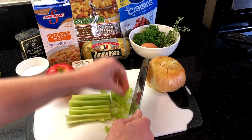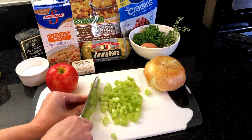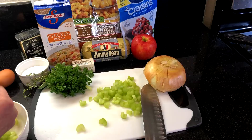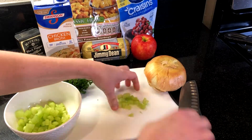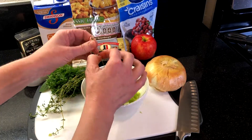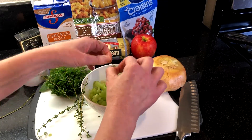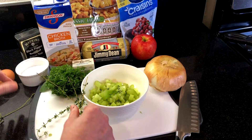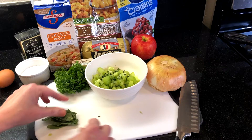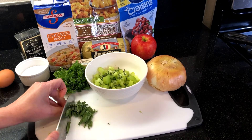Start by chopping three to five stalks of celery, then chop the fresh herbs. Strip the leaves from about six sprigs of thyme, which will give you about a teaspoon of fresh thyme. I'm using about three tablespoons of fresh sage and mincing the leaves.